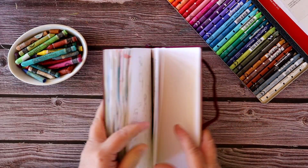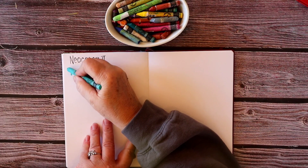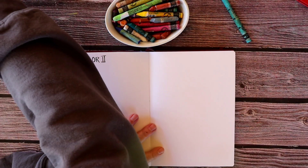The journal I'm using is a Lipturn — or however you say that — and it is not especially good for water media, but it does have a very smooth surface and it works pretty well with these crayons, both the Neocolor 1 and the Neocolor 2.